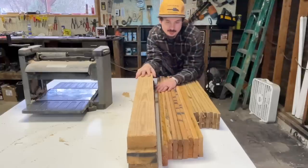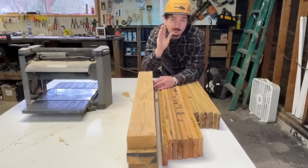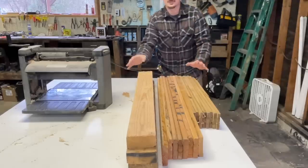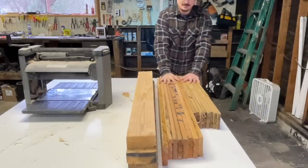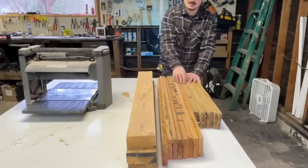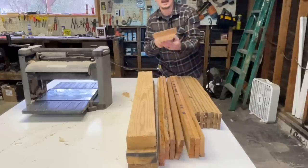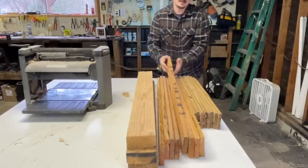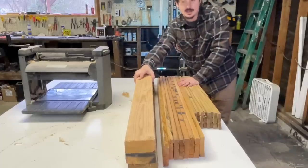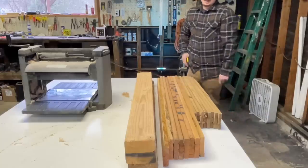We've broken down all the pallets. I've cleaned up all the nails — want to make sure you get all of them. You don't want to run those through your saw with any nails in them. And this is the yield from two pallets: a stack of half-inch by three-and-a-half-inch boards, a stack of essentially one-by-fours that are three-quarter by three-and-a-half, and then a small stack of two-by-fours.